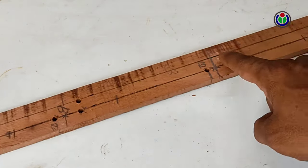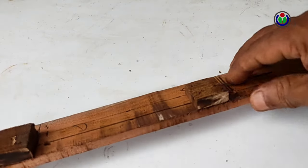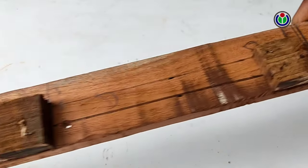I fixed small pieces of wood on the marked hole at a certain distance of the thin wood plank bar. Between these pieces, I re-drilled the previous holes.